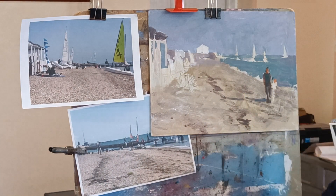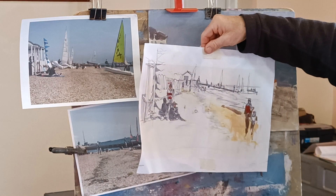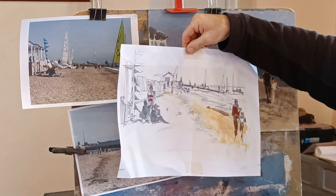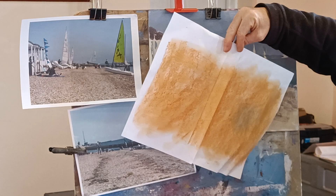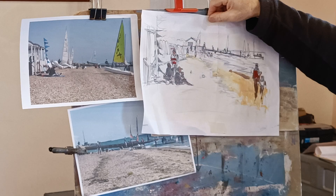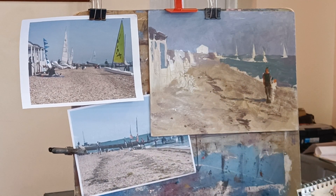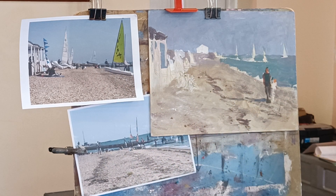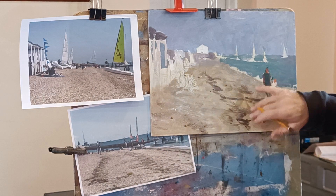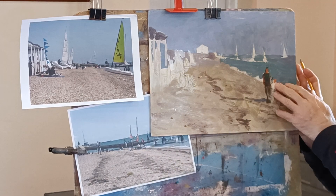So what I did was I scanned that into my computer, kind of blew it up and printed it out over a couple of pages, and then put a load of pastel on the back and then just used that to transfer my drawing — just traced that down. Which is a nice easy way of getting a drawing from your sketch pad onto the canvas, which I've occasionally done.